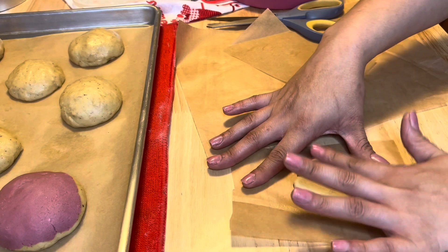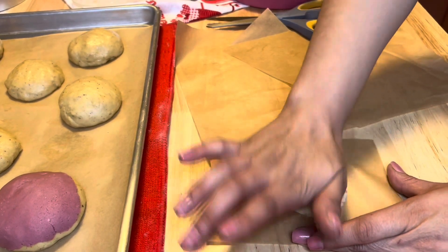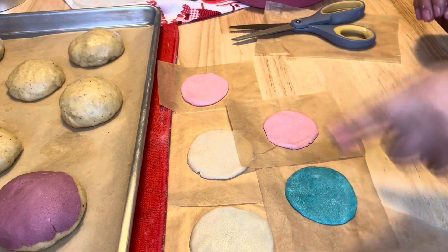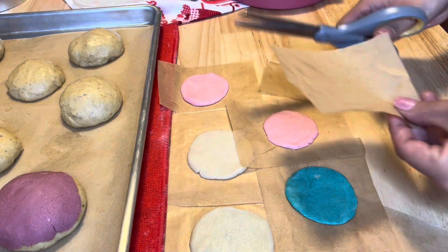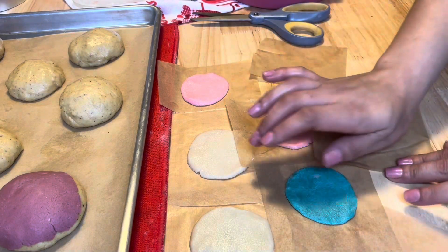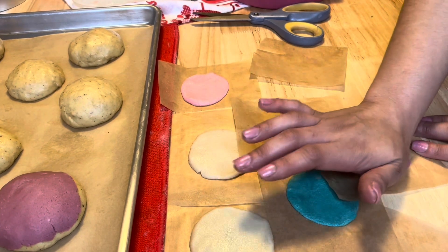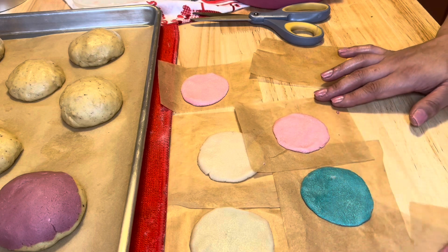I wanted to show one of each color: I did the turquoise, the ivory, and I also noticed that some people add a little cinnamon on the ivory ones — it gives you that brown sugar cinnamon vibe, which adds a little more flavor. So I did all the colors, flattened them out on parchment paper as much as I could without breaking them. The purple was still giving me a little trouble from too much food coloring.